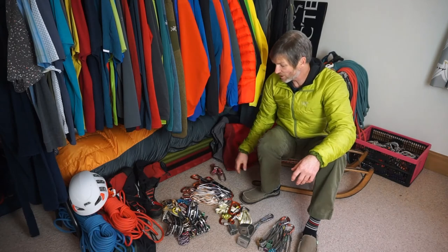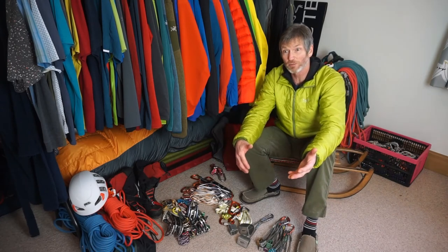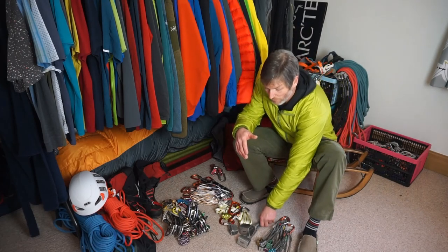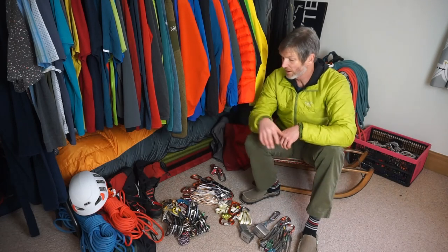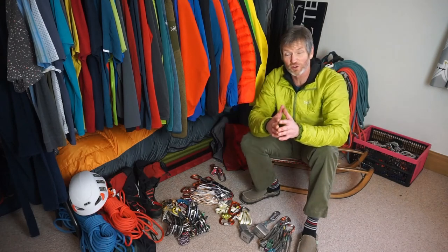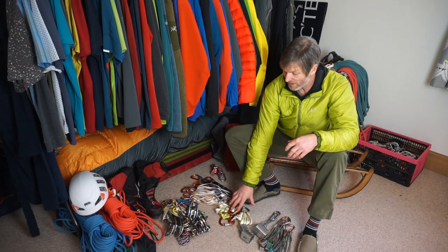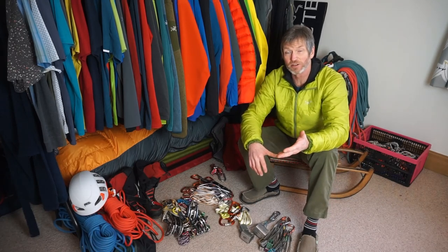So that's pretty much the spread of kit I carry. It's dependent on rock type and the pitch, but typically on moderate terrain here in the Lake District: a nice spread of wires, a handful of cams, a good spread of quickdraws including some extendable ones so I'm soft on the gear I place, and slings, spare screwgates, and a belay plate to bring up my second.